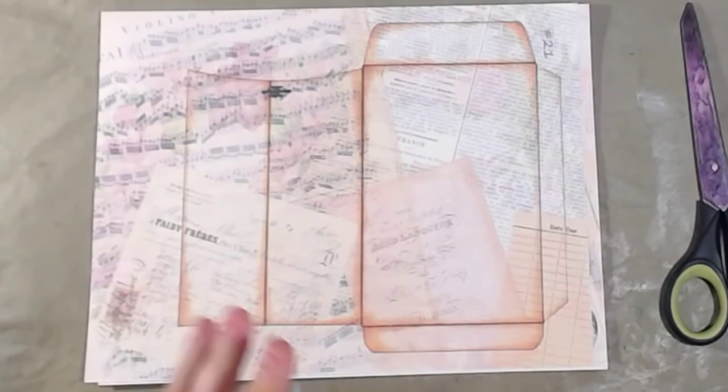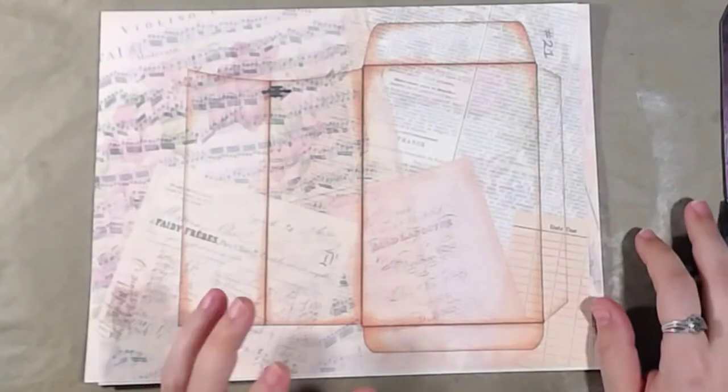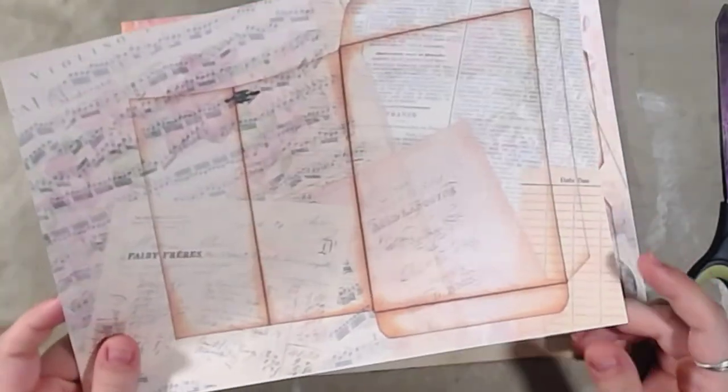Hey guys, welcome back to the channel. I'm going to be working on the alphabet challenge for the letter E. I ended up coming up with envelope. For future reference, I think what I'm going to do is search and find out what others did for their letters, because I'm trying to think ahead and getting stuck. I even asked my husband - he came up with frogs and folded paper for F, which I can't do folded paper.